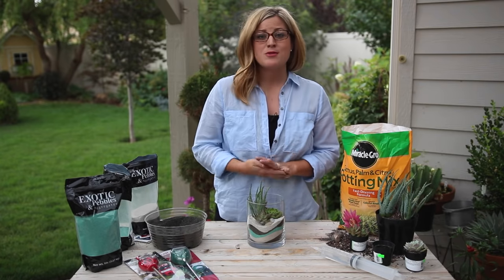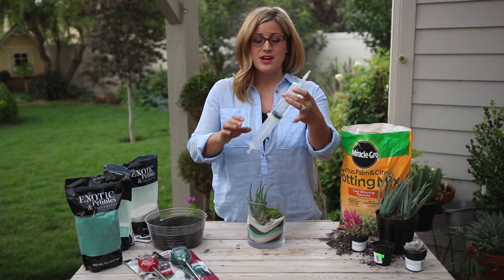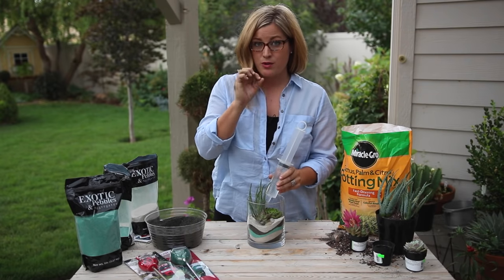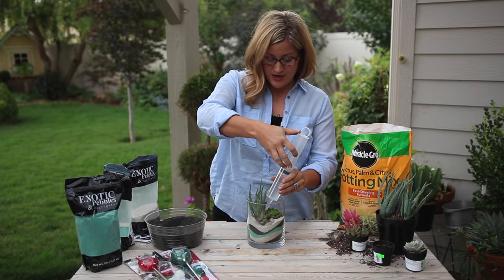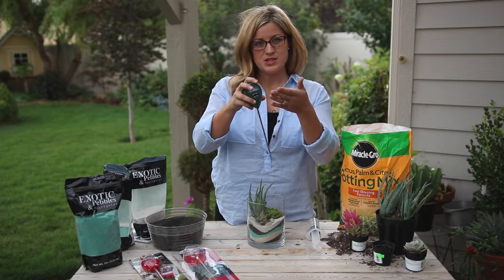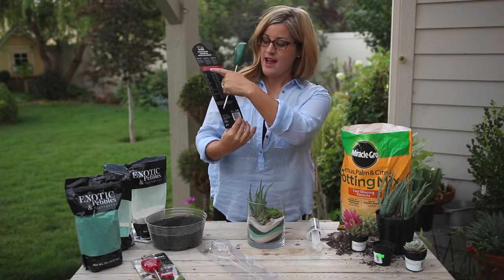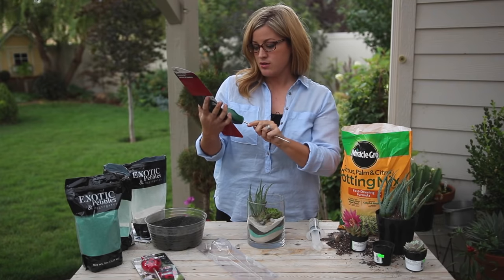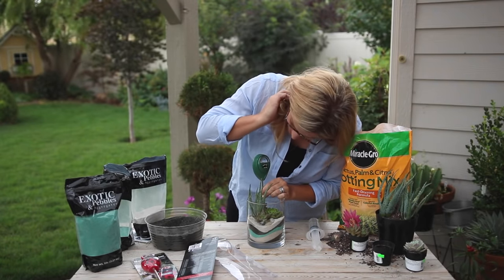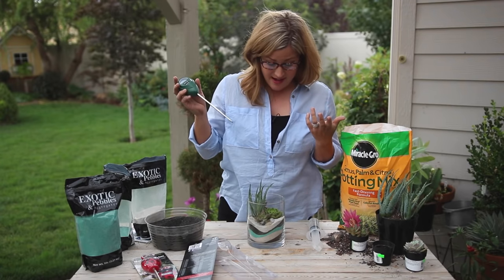The number one question I get asked with a succulent arrangement like this — especially with no drainage — is how to water it. I like to use a big syringe. It looks a little scary but it makes watering super easy. I direct the water right down to where the roots start and just dribble a little bit in. You do not want to overwater when there's no drainage. That's where the moisture meter is really handy — slip it down toward the outside of the container and the dial tells you how moist it is. For succulents and cacti you should be right around a three on the moisture meter. I check about once a week to know whether I need to water.